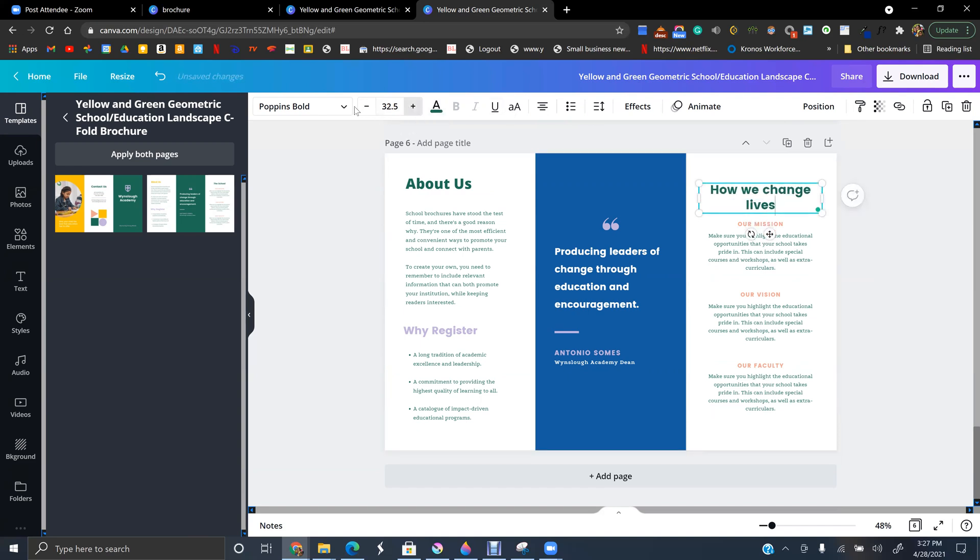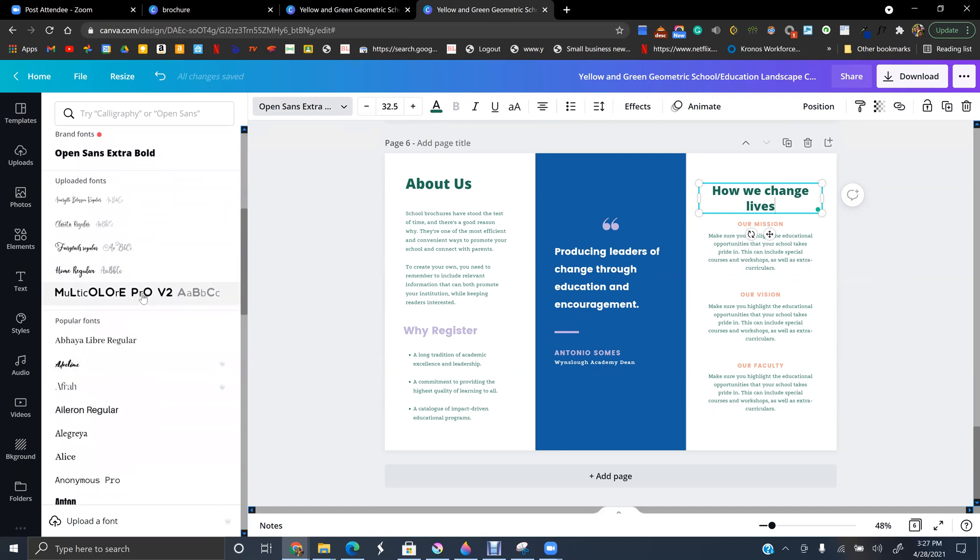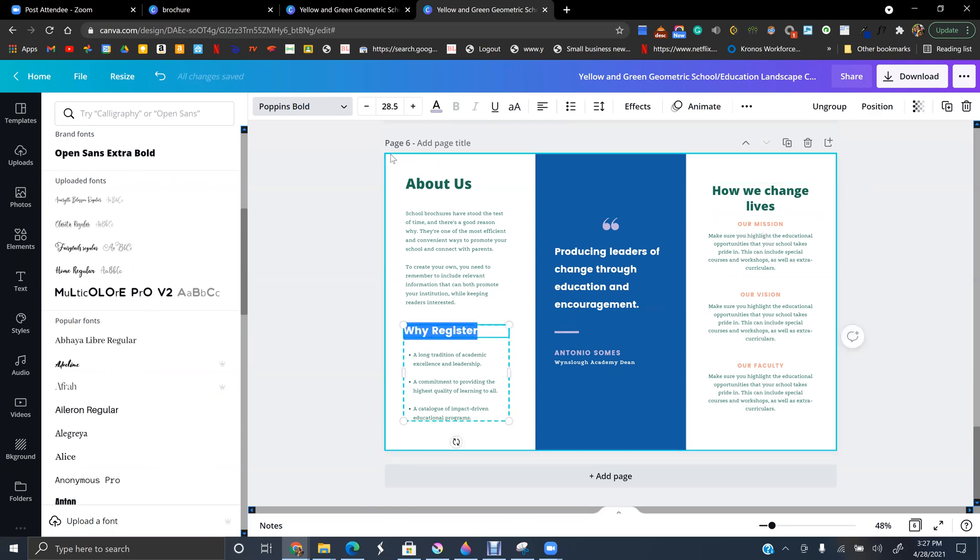Make it bigger and change the font. There are really pretty fonts you can use, but for a credit repair company it's not professional to use something too decorative. This purchase display font is kind of cool but not professional for this industry.